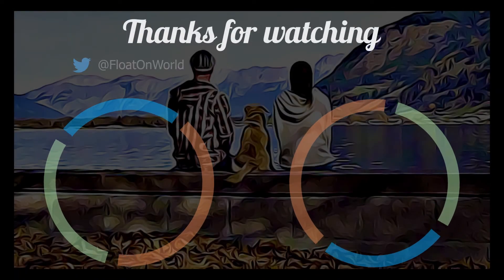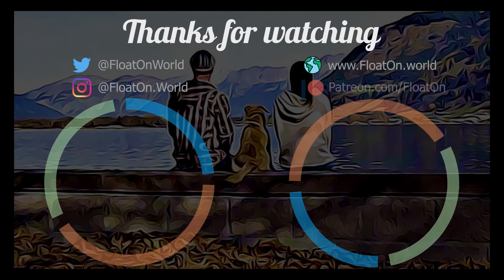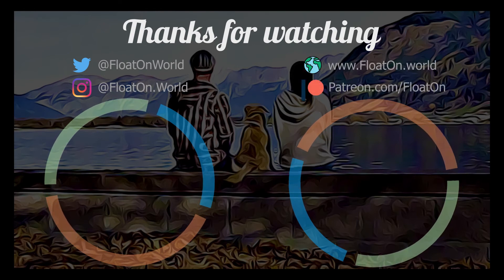Thanks for watching! If you enjoyed this video, give us a like and subscribe. Help us make more videos like this by joining our Patreon family.